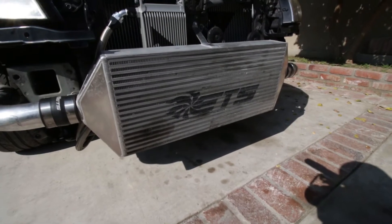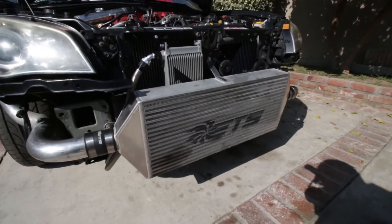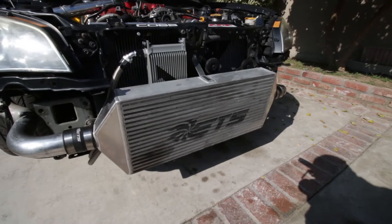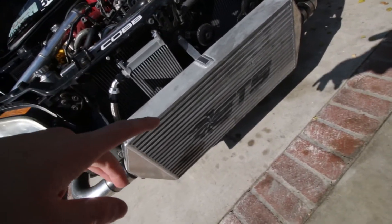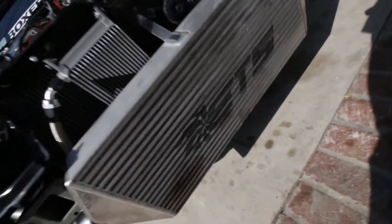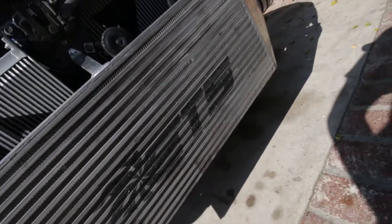So here's the intercooler. As you can tell it's got a little wear and tear. It's not super bad like most you see on YouTube, but I'm just gonna basically be cleaning it up with a brake parts cleaner and respraying this stencil because it's pretty faded.